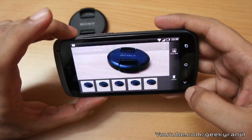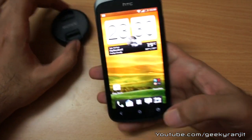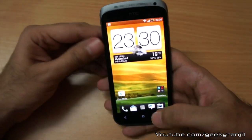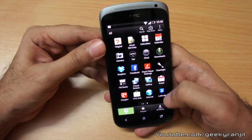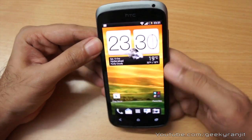So this is the quick unboxing of the HTC One S. I'll be doing an in-depth review with complete benchmarking. If you have any questions regarding this phone, please post them in the comment section below. If you found this video helpful, please hit the like button. That's it for now — this is Ranjit from tech2bus.com and I hope to see you in my next video.